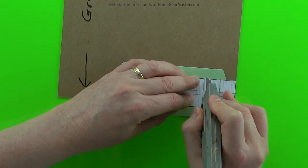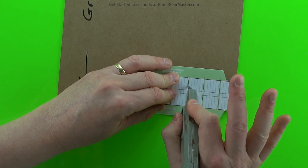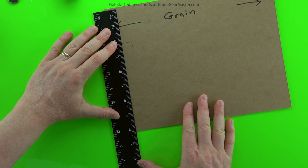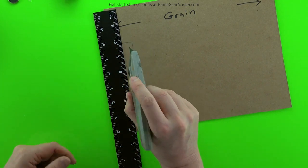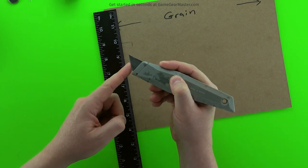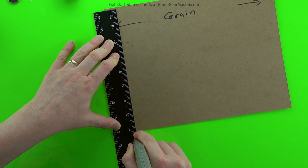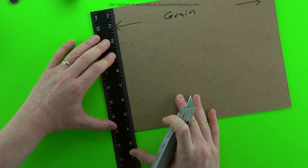Then we're going to score in between each one of the battery cartridge pieces. This doesn't take a whole lot of pressure — I'm literally only using my pointer finger and my thumb to hold the knife. Then we're going to do the two lines in the center. These are the two lines that have to be scored so the battery cartridge will fold correctly, and we're going to do this with the blade upside down. That lets us put good pressure onto the cardboard without cutting all the way through, giving us a solid score line.